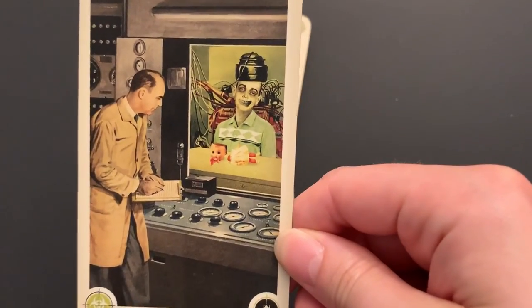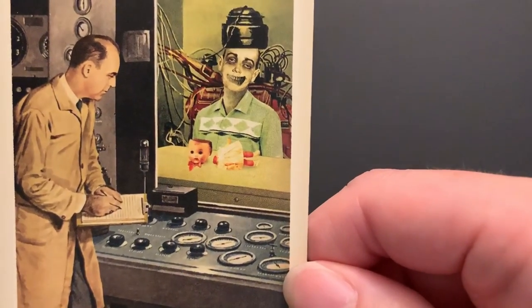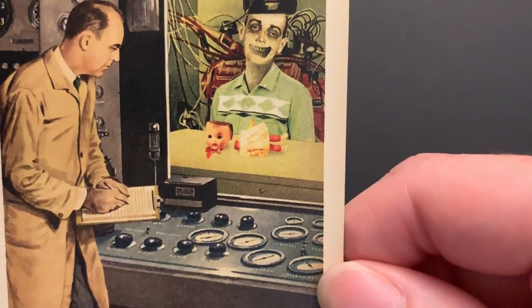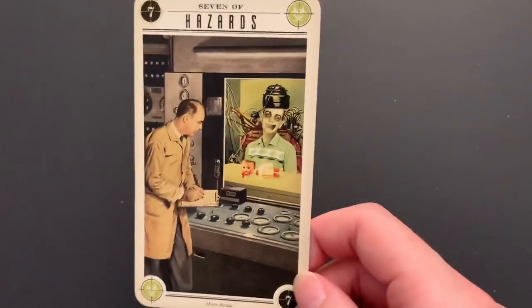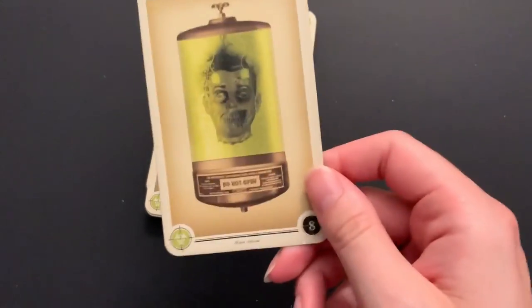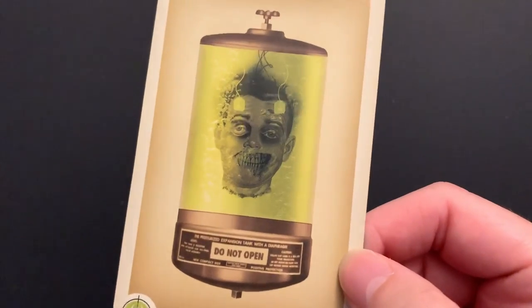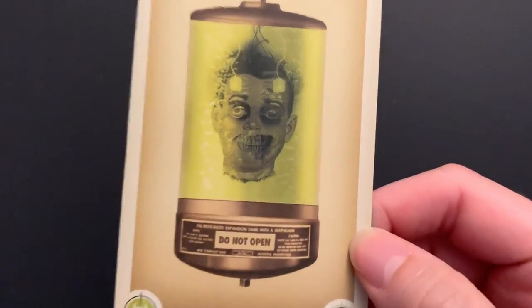Seven of Hazards: it looks like they're making progress trying to understand the zombie. A zombie child has a doll with the head ripped off and has taken a bite out of where the brain would be — so they've still got some work to do. I'm wondering, in this imaginary zombie tarot world, did the scientists create this as a biological weapon that got out of hand? Eight of Hazards shows "Do Not Open" — it looks like they've been studying this guy. So creepy.